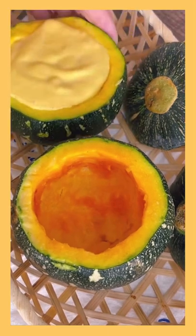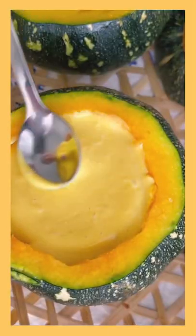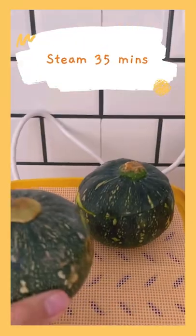So the batter is ready to be steamed. Now we put it into the cup, then steam it — actually, it's 25 minutes, not 15.